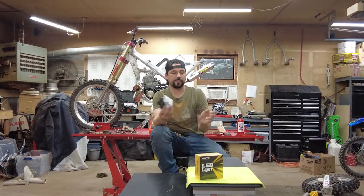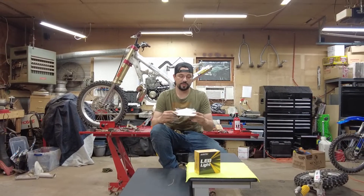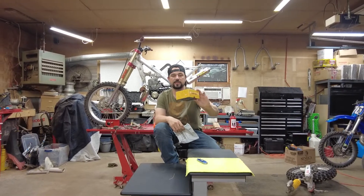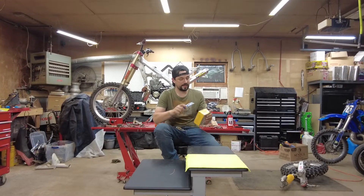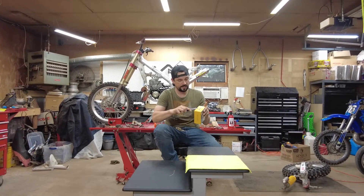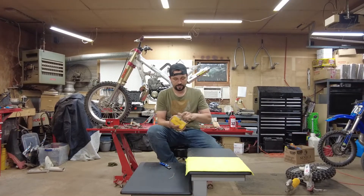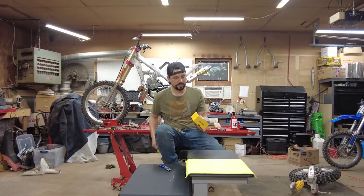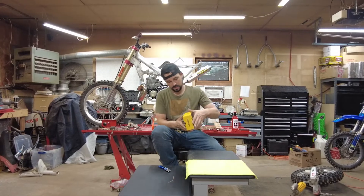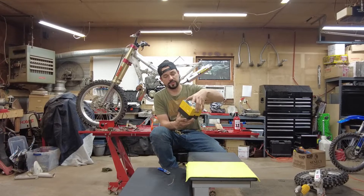Let's start with shipping. The lights came relatively quickly — I believe it was three days — and they came in a polymailer with this box inside of it. Not a big deal. The box is in great shape. The box looks nicely made. It almost feels like opening a new cell phone.